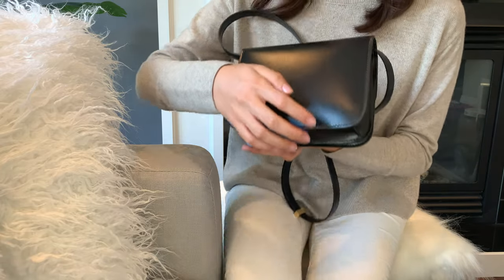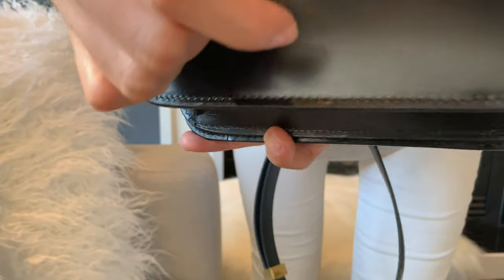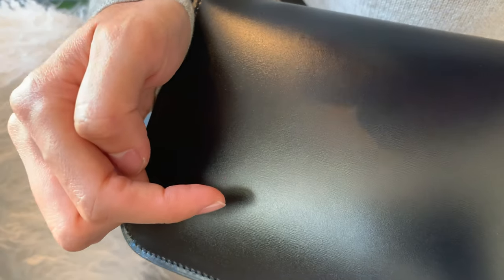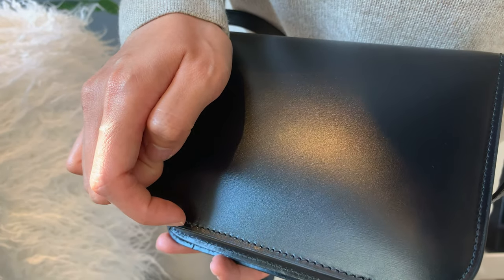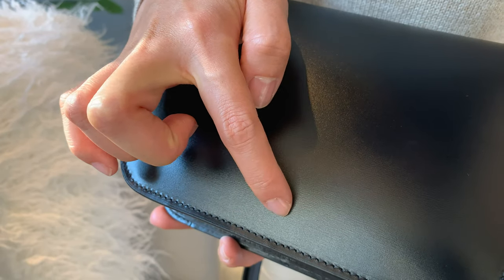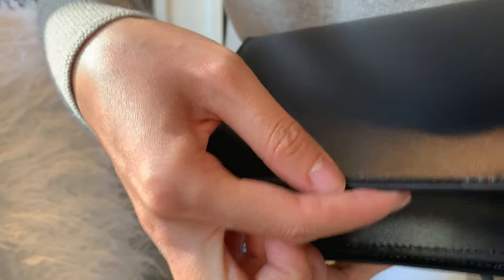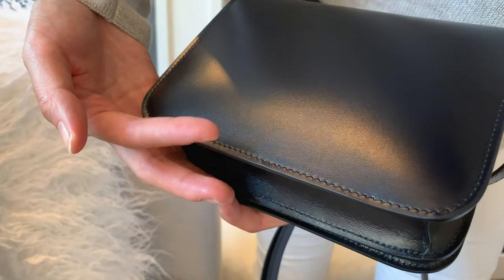We'll do the scratch test on the back of the bag. I'm going to try to make a scratch here. You can barely see it — I don't really see it that much — so I'll try again with my nails. That was actually a pretty deep scratch. You can kind of see a line right there, and I'm going to try to buff it out with my finger. The buffing doesn't really do much, but the scratch is not really that perceptible, which is good.